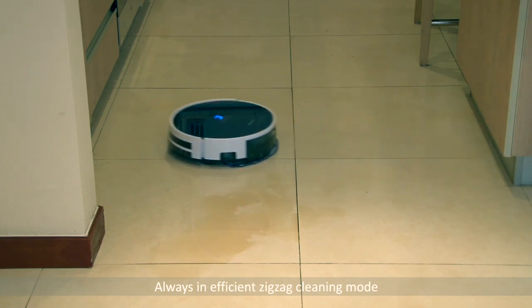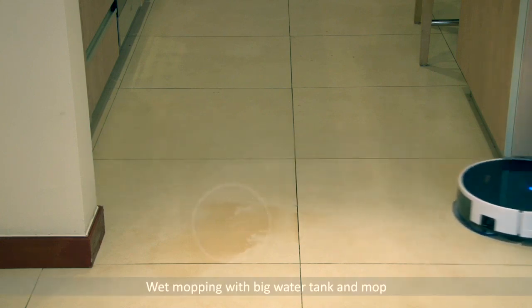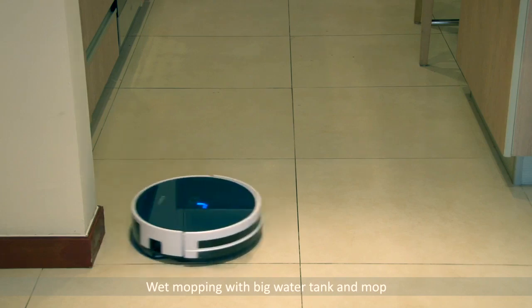Besides its excellent performance on dry cleaning, the specially designed big mop and water tank turn it into a smart wet mopping robot. You no longer need 2 robot cleaners.